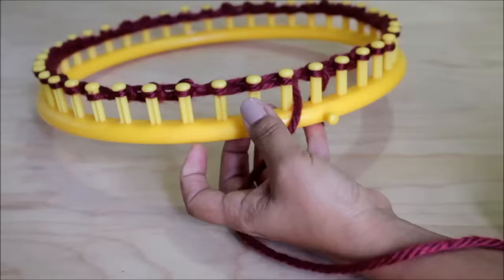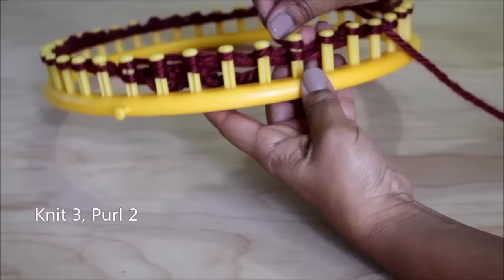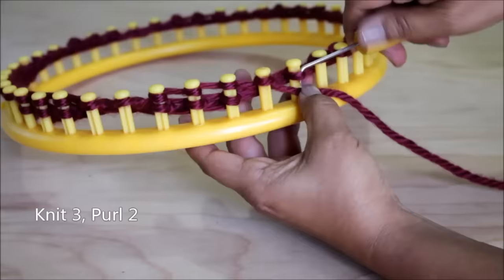Your pattern is knit three, purl two, and you're going to just repeat this. Knit three, purl two — and remember, if you have an odd number loom, at the end you'll do a knit three, purl three.